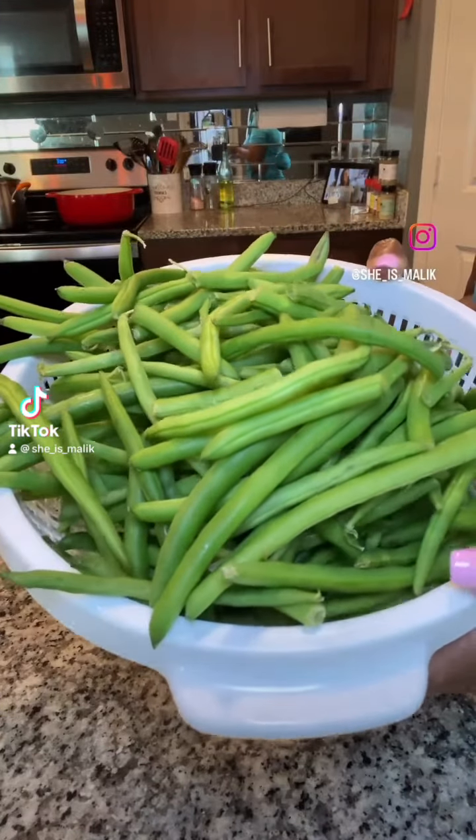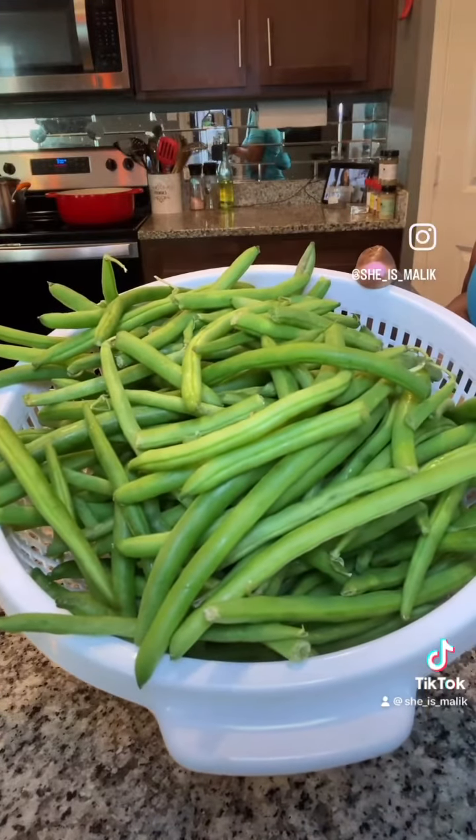Hey y'all, let's make some fresh green beans. It's not hard to do — let me show you how I do it.